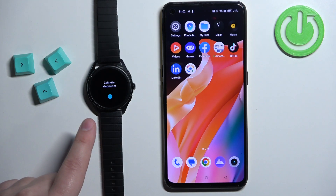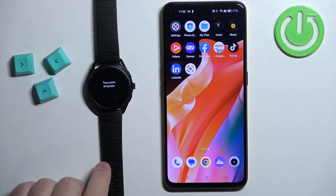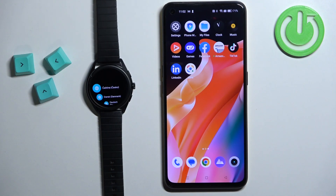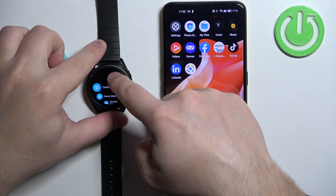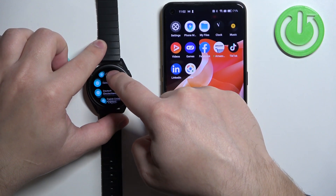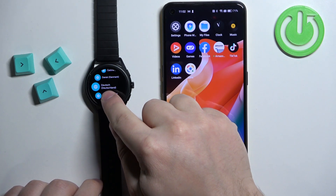Once the watch turns on you will see the 'tap to begin' message on the screen. Tap on the screen and you will see the list of languages. You can scroll through this list by swiping up and down on the screen. Find the language you would like to use on your watch and tap on it to select it. For example I'm going to select English United Kingdom.